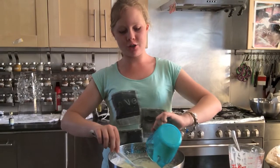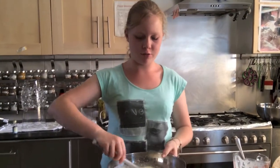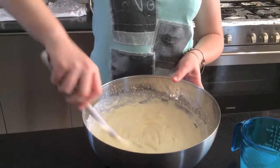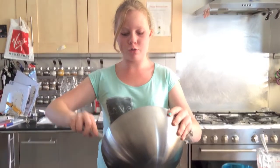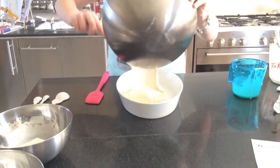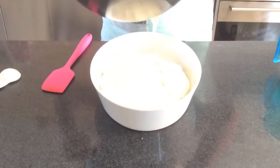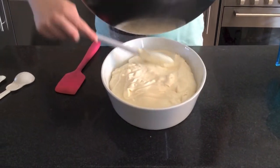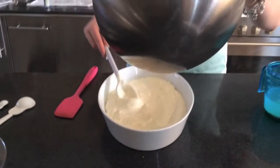Now that I've finished adding the condensed milk to my cream, I'm just going to spoon it carefully, whilst trying to maintain as much air in the cream as possible. I'm now going to spoon the cream and condensed milk mixture into this freezer proof dish that I have, just distributing it everywhere. Then I'm going to place it in the freezer for three hours to allow it to sit.